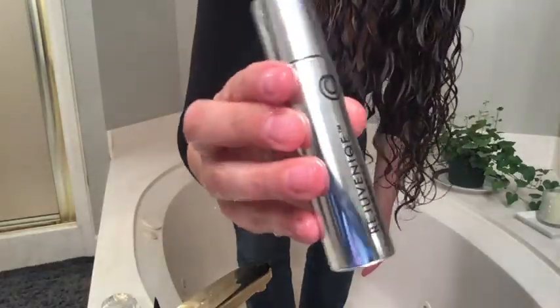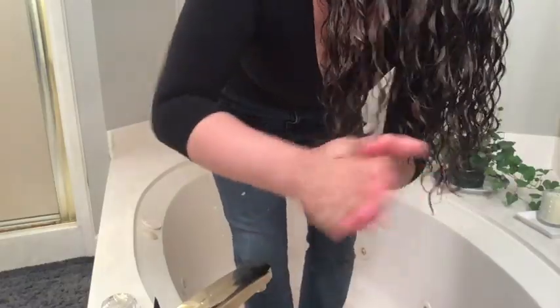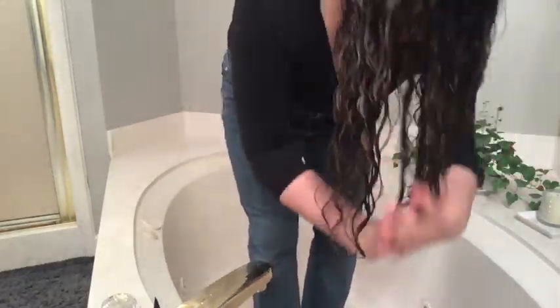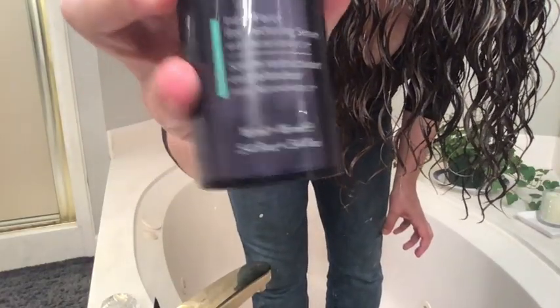Now I'm going to apply my stylers. I like to have soft, touchable hair — no crunchy hair, no limp hair. I like it to have body, volume, and hold its shape without frizz. The first thing I'm going to use is three drops of my Rejuvenique oil on the mid shaft to ends. This helps retain the moisture I just put into my hair by creating an oil barrier.